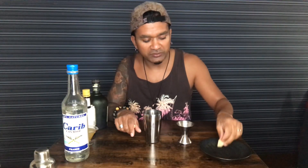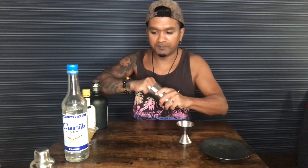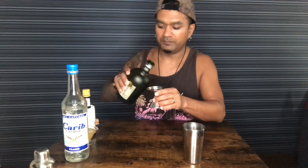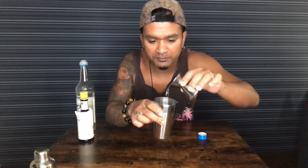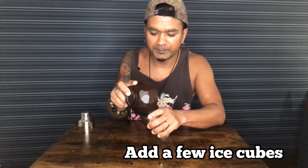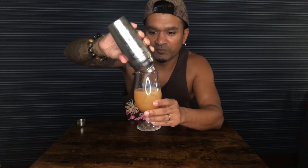Let's begin. The first thing we need to do is to muddle the ginger — basically get the juices out. A few ice cubes in here.